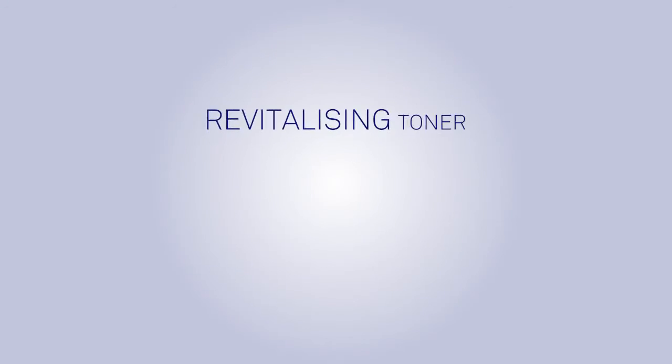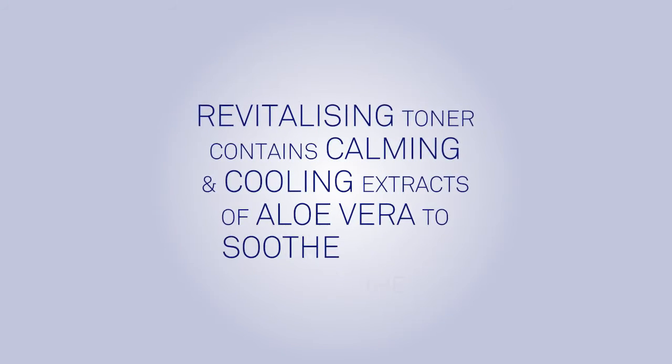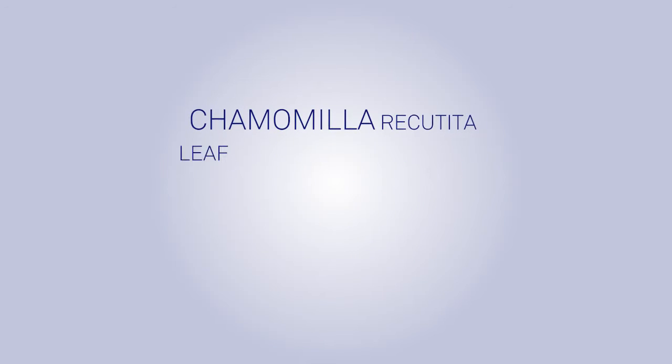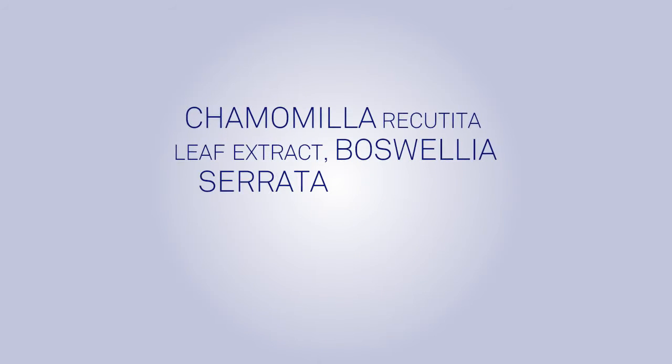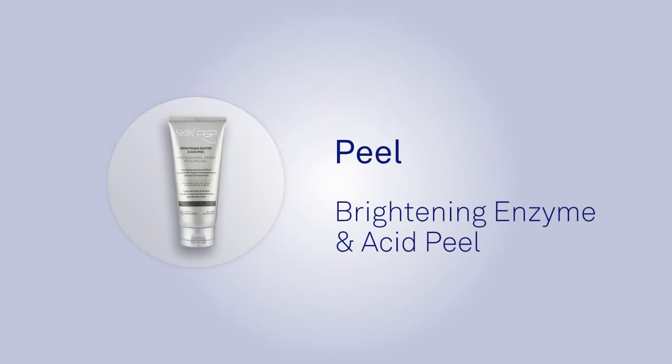SkinPep Revitalizing Toner contains calming and cooling extracts of aloe vera to soothe the skin, camomilla recutita leaf extract, boswellia serrata extract, and other beneficial skin tonic nutrients.